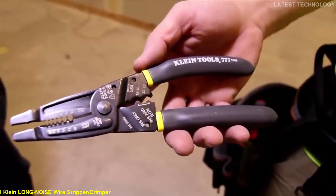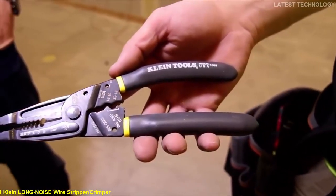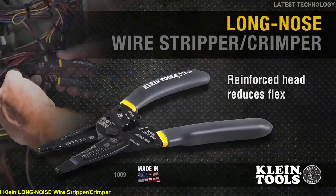This combination wire stripper and crimper is suitable for a variety of jobs including both electrical and HVAC applications. The Klein Curve Long Nose Wire Stripper is designed and manufactured by Klein Tools in Mansfield, Texas.